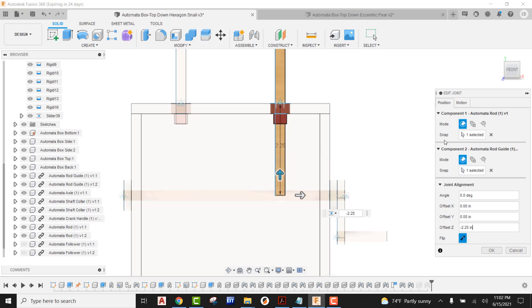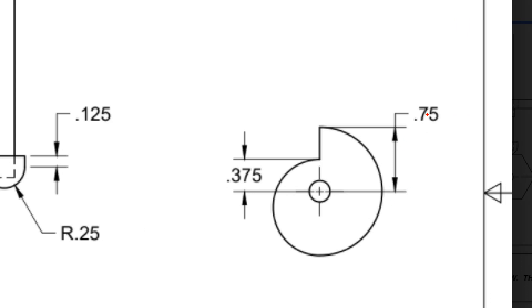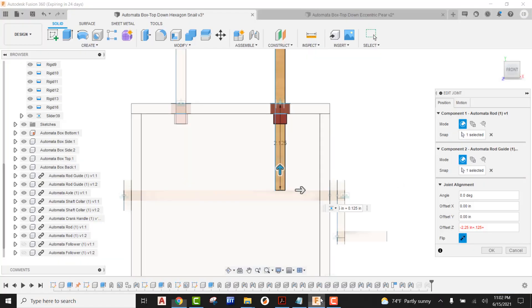The thing that we have to fix now is we have to start accommodating for our follower and for the very high point on our snail cam. So I'm going to add in my 0.125, and then what I'm also going to be adding in is going to be the high point on our snail cam. If we take a look here, the high point on our snail cam is going to be a distance of 0.75. So back in Fusion I'm going to now add 0.75 to this, and that's going to be bringing that follower rod up into location. I'm going to go ahead and say okay.